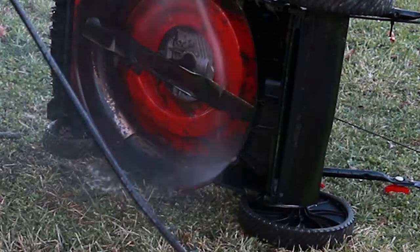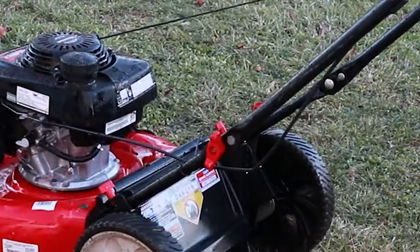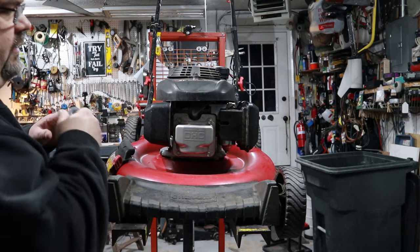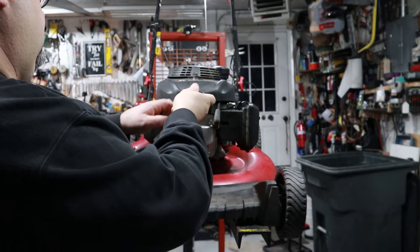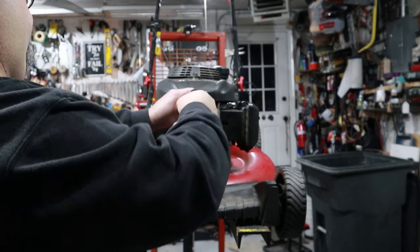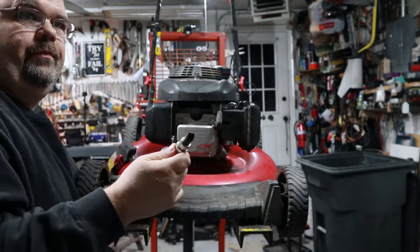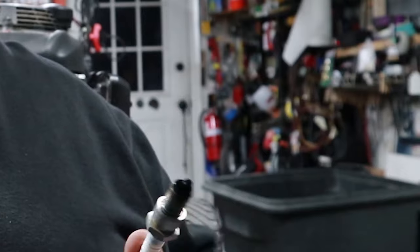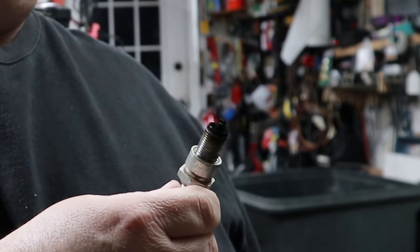Make sure there's no bad kinks in the cables, confirm the pull rope's in good shape, and that the wheels are in good shape — not wobbling or worn out in the center. Next, I'll pull the spark plug out and get a feel for what the engine looks like. The spark plug will tell you a lot. Looking at the spark plug condition, it can tell you a lot about the running condition of the motor. If the spark plug is white or chalky looking, the motor's running lean — too much air, not enough fuel.